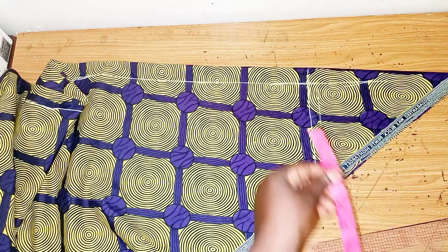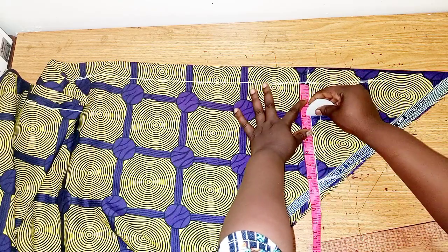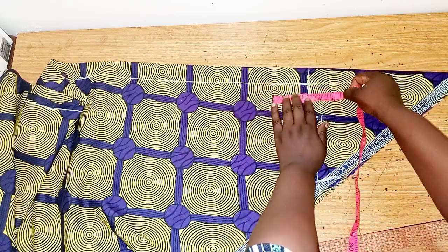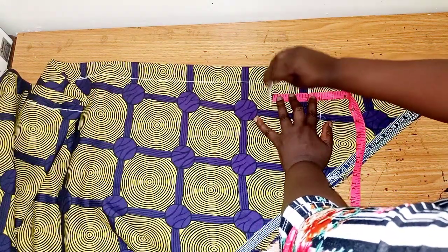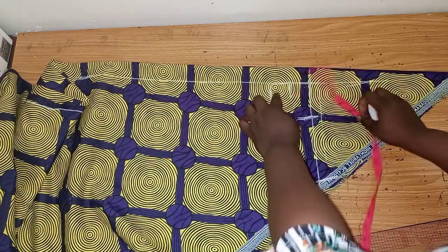The next thing we are going to do is take our neckline. I'll be using 3 inches for the front neckline, so I'll mark 3 inches. For the back neckline I'll be using 1.5 inches — so 1.5 for the back neckline and 3 for the front neckline.